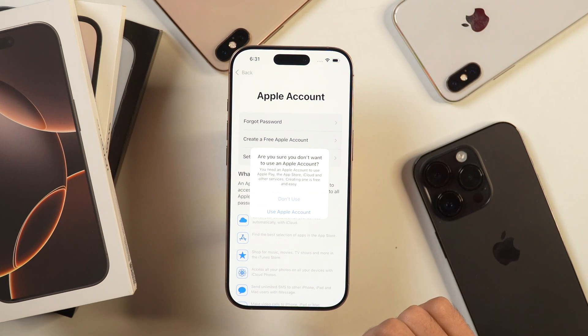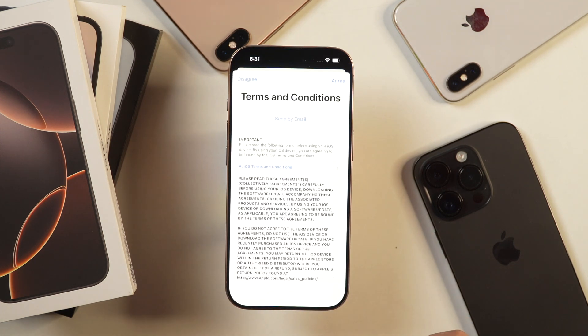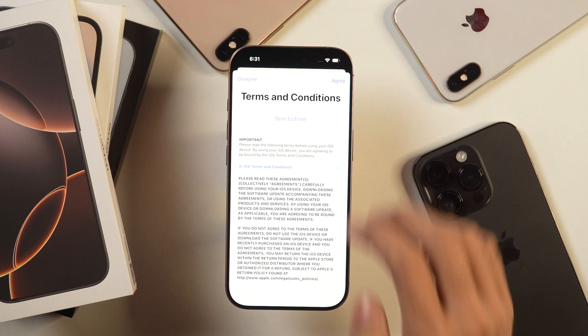It will prompt you to ensure that you use the Apple account on this device. But right now you can proceed further by simply tapping on don't use. Next, it will show you terms and conditions that you need to agree. If you have time, you may read these terms and conditions, but I'll simply tap on agree.